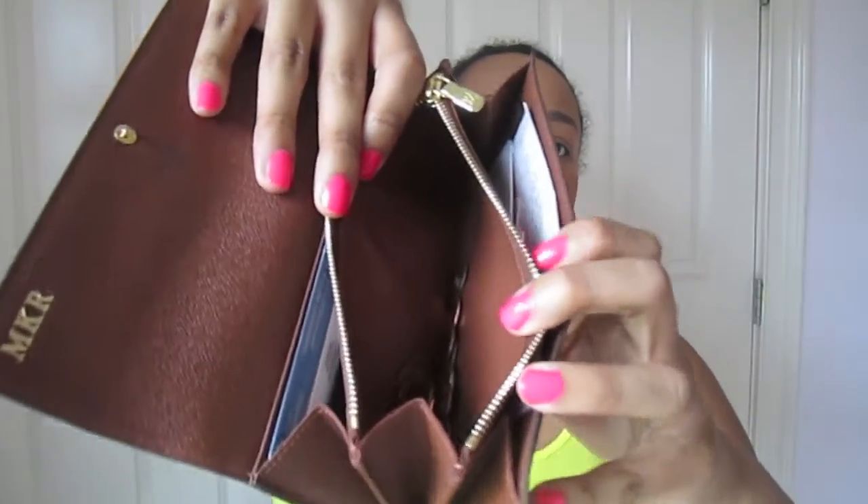The inside change pocket is still in very good condition — my change has made no marks. Overall I've been very happy with this wallet. I was hesitant to purchase it because it's very expensive — for that price I could have saved up and gotten a bag — but I really wanted a nice wallet I could carry for a decade, and I truly think I can. It's very well made and I can't find any imperfections.